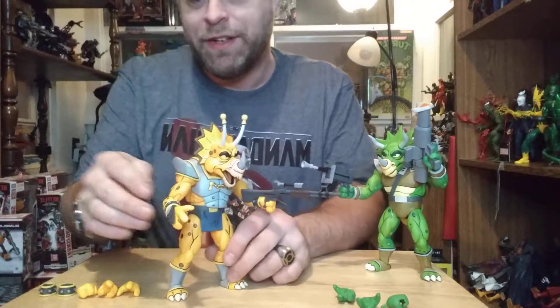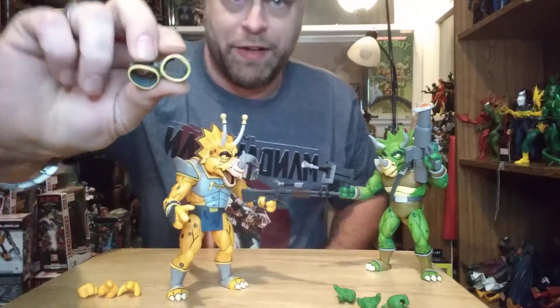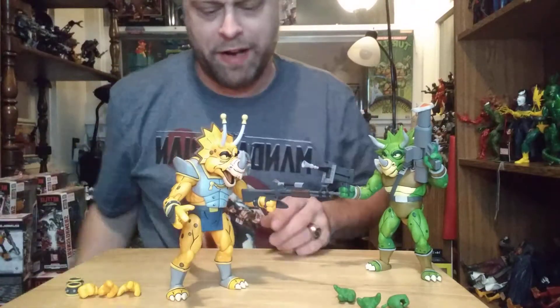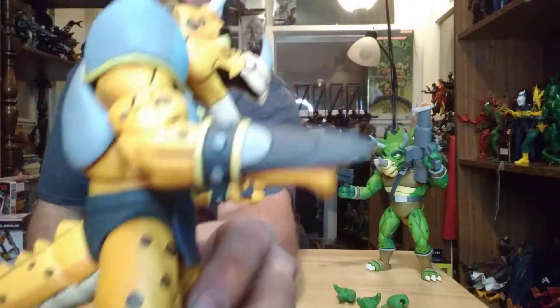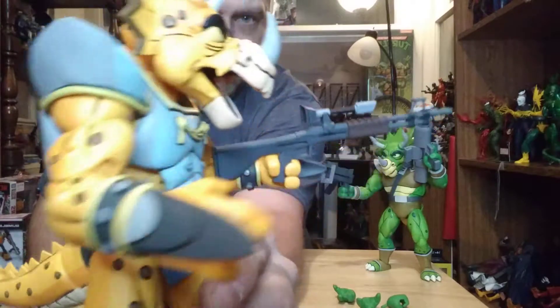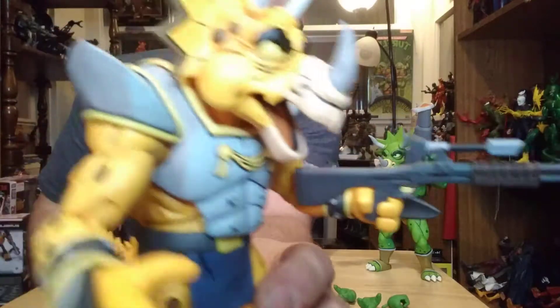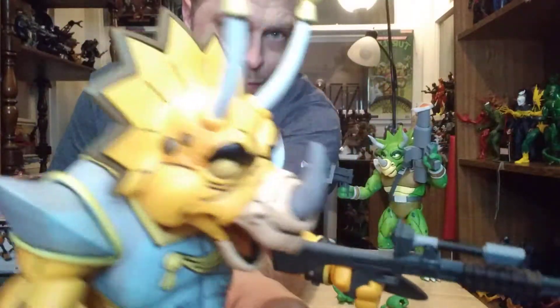This guy came with gauntlets already on his wrist, but he had these extra ones with dagger things pointing out. I wanted to switch them up and put those on, which acted like they wanted to be difficult, but if you know what you're looking for it works — it's not too bad.